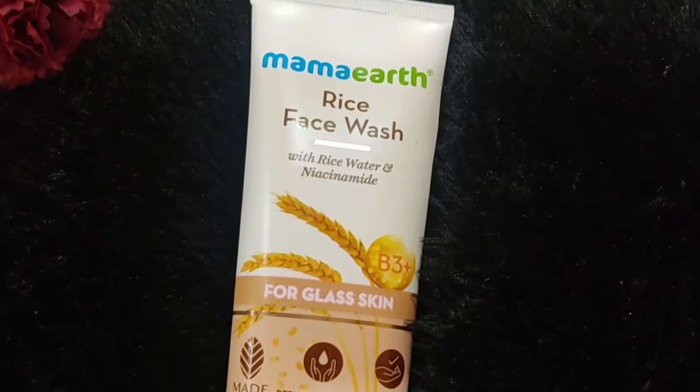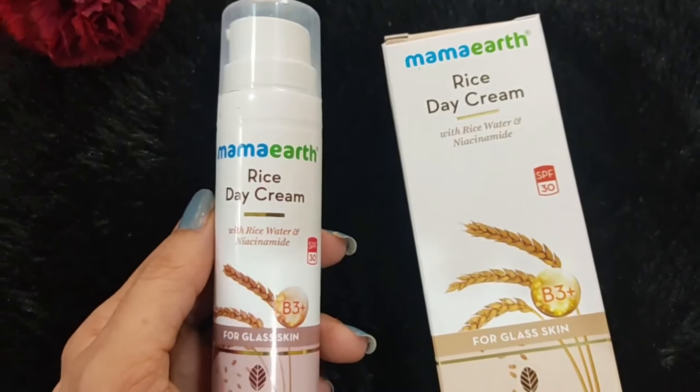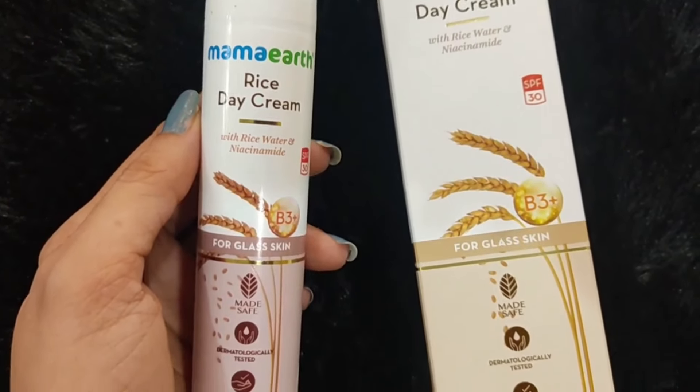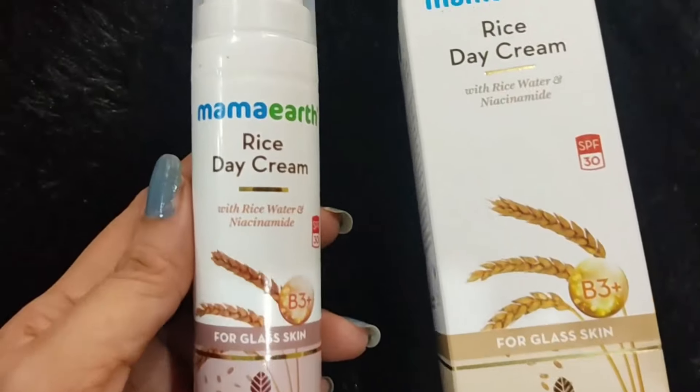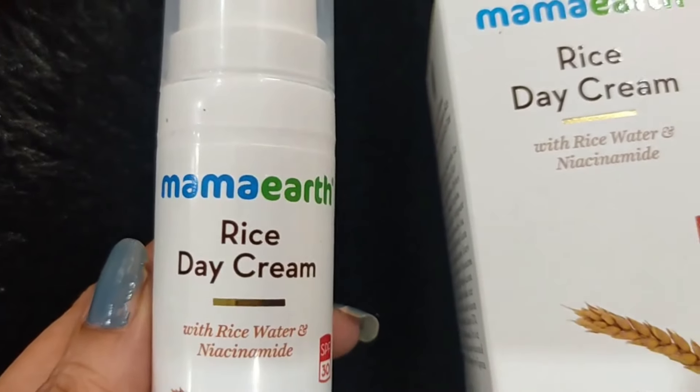Mamaearth has launched its official app - users will get early access to all the sales and get extra discounts. So do not forget to buy from mamaearth.in and its app also.